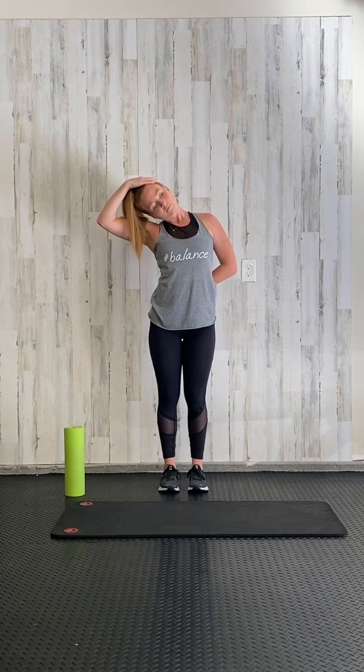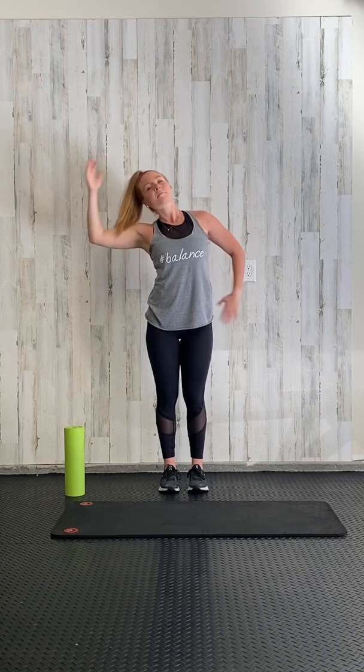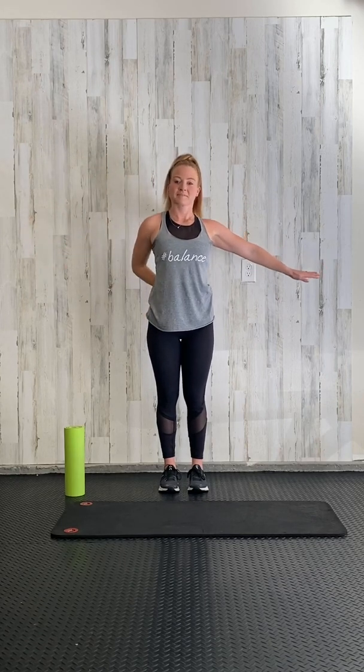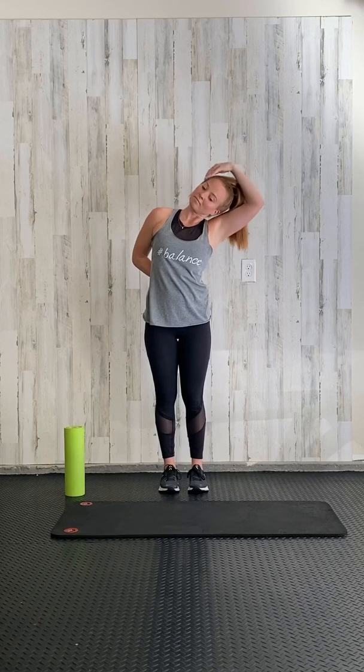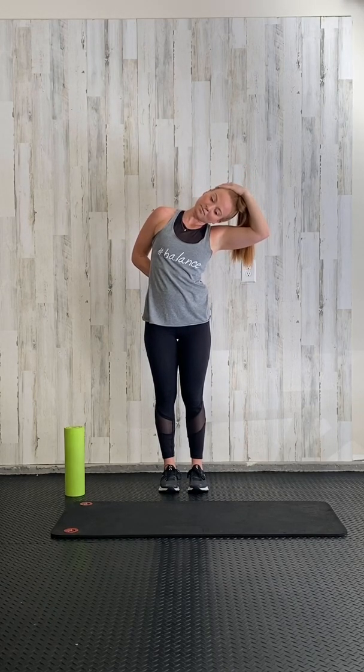Bring one arm behind your back and grab onto your head with the opposite hand, pulling that shoulder away from your ears. You're gonna feel a good stretch down your neck and your trapezius muscles. Bring your head back to the middle.